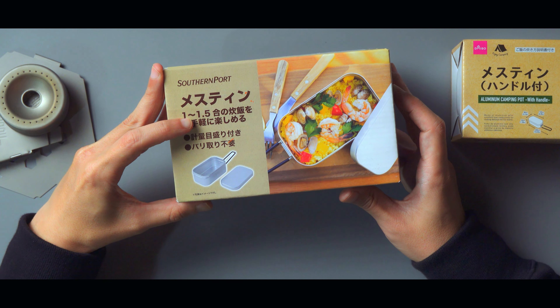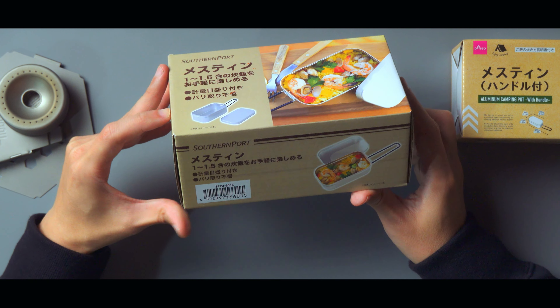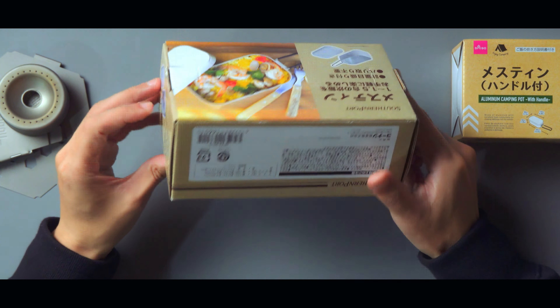こちらは「サウザンポート」というブランドで、1合から1.5合対応、軽量でメモリ付き、バリ取り不要ということです。本体はアルミでアルマイト加工がされていて、アルマイト加工をしているとシーズニングという作業がいらないという話ではあるんですが…